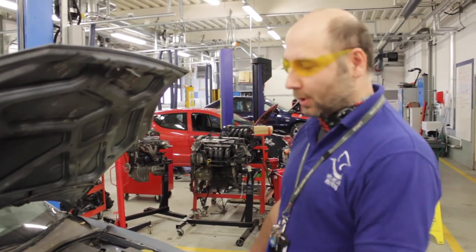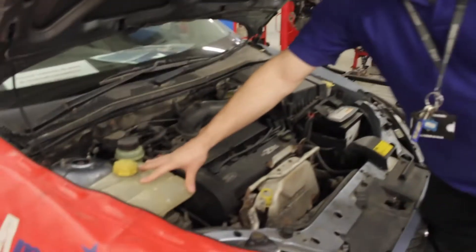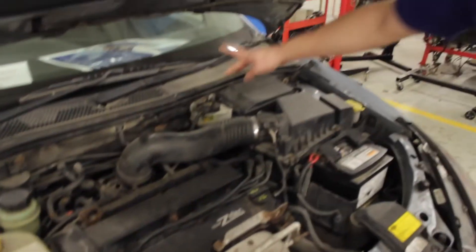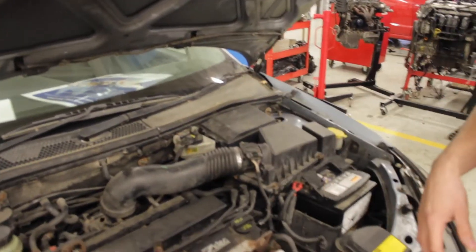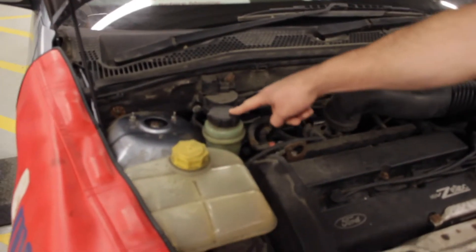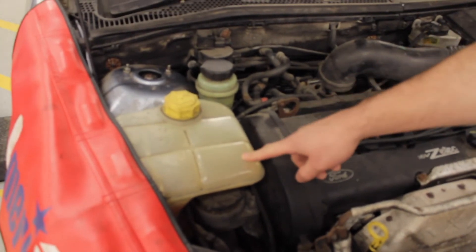When you look at the engine compartment, you will see various containers. You will see the cooling system, you will see the power steering system, you will see the braking system - and all these reservoirs are for specific fluids. One is for brake fluid for the braking system, power steering fluid for the power steering system, and coolant reservoir for the coolant system.